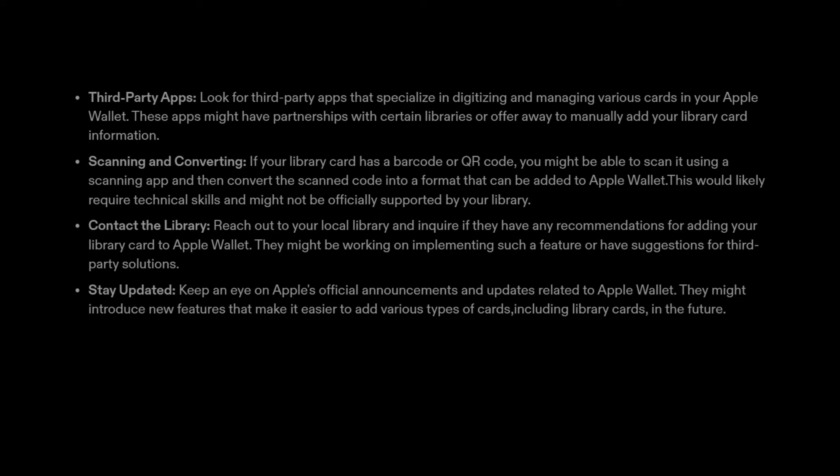3. Scanning and converting. If your library card has a barcode or QR code, you might be able to scan it using a scanning app and then convert the scanned code into a format that can be added to Apple Wallet. This would likely require technical skills and might not be officially supported by your library.